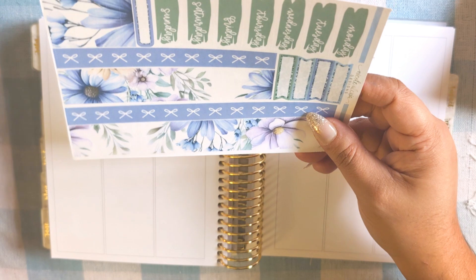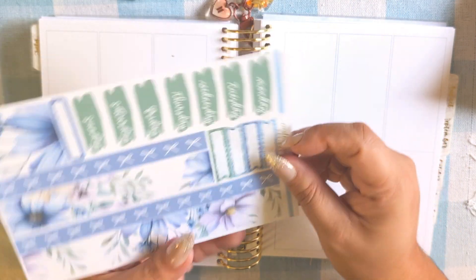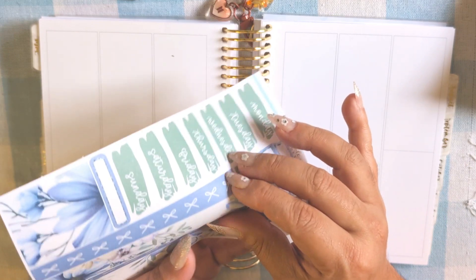I really wanted to use this kit in honor of all the gardening I've watched my mom do over the years and for her love of gardening. That's why I picked this one.